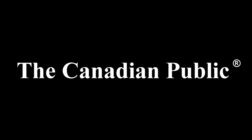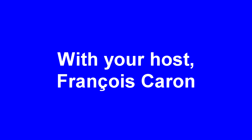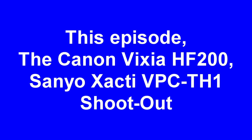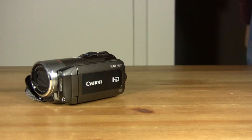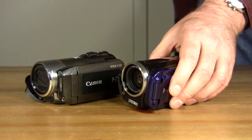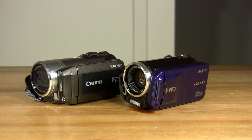You are watching The Canadian Public. Hello, I'm François Caron and welcome back to my dining room table. In this episode, it's a head-to-head shootout between two flash-based camcorders, the Canon Vixia HF200 and the Sanyo Zakti VPC-TH1.